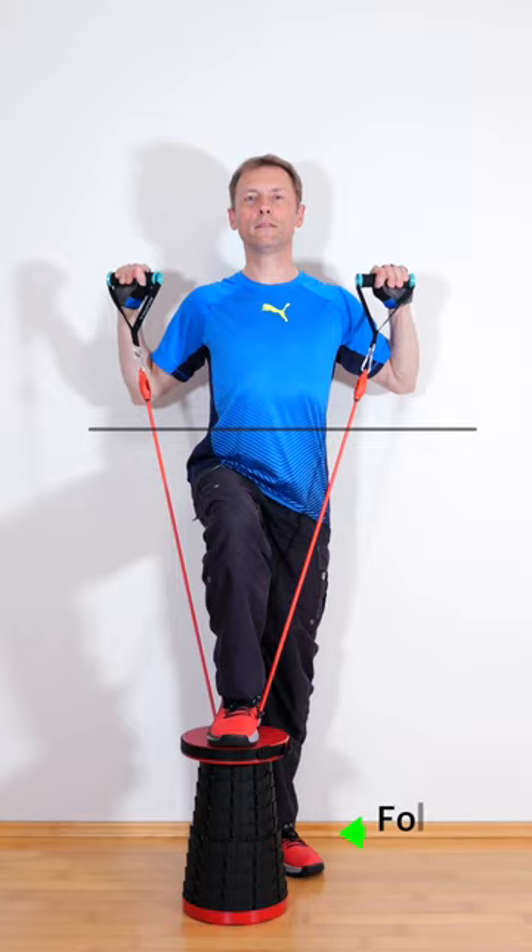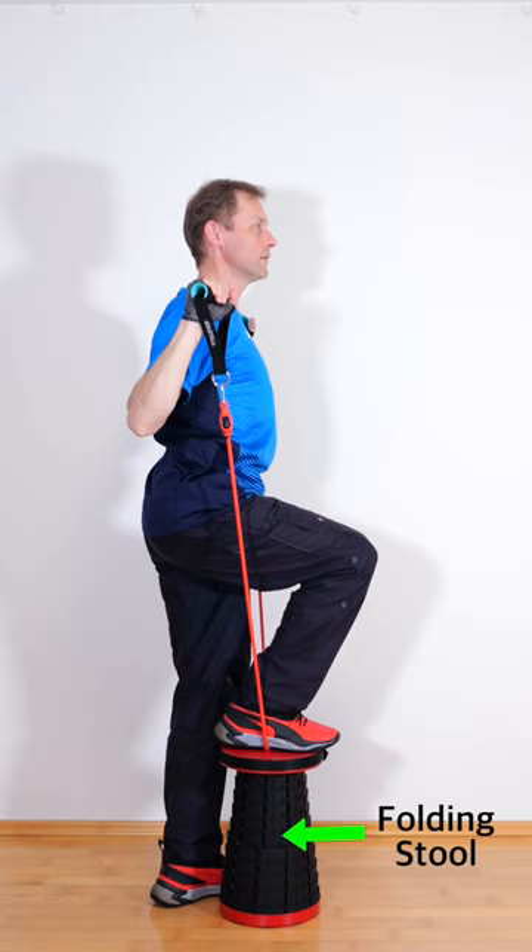The shoulder press exercises the middle deltoids and the triceps muscles. The foot on the chair allows stretching the resistant band to the end position.